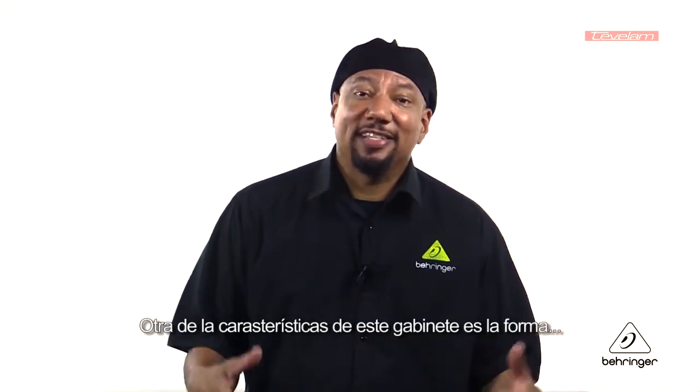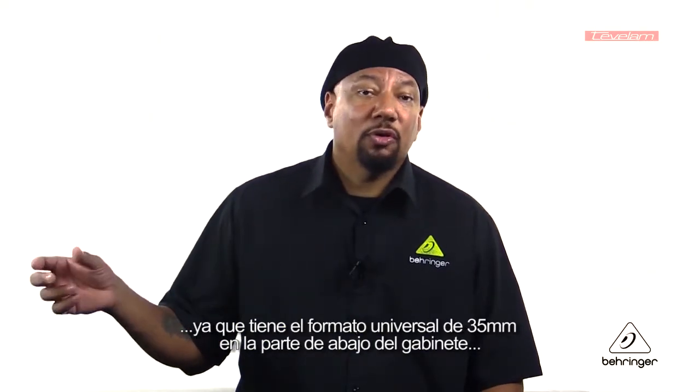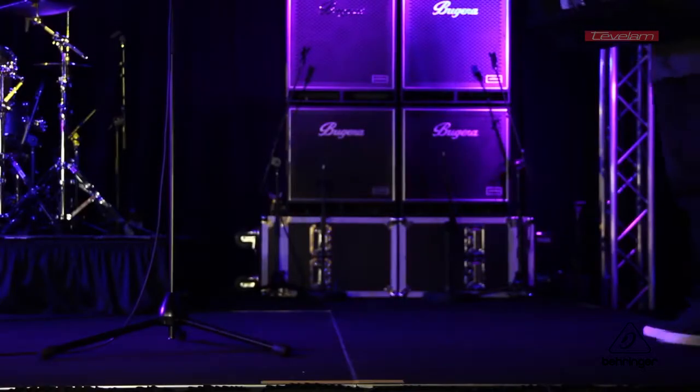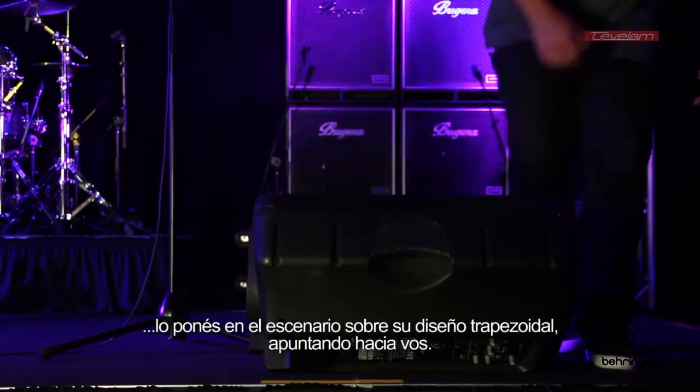One of the nice things about this speaker is its shape. You can set it upright on the stage, you can put it up on a speaker stand because it has a 35mm pole socket on the bottom of the speaker, or if you want to use it as a monitor, you can just set it on the stage and that trapezoidal design will have the monitor facing towards you.